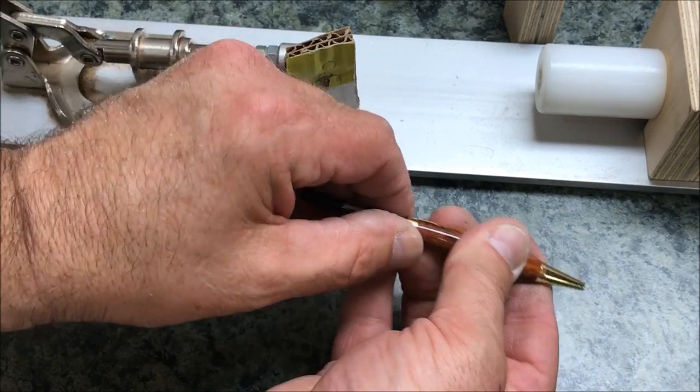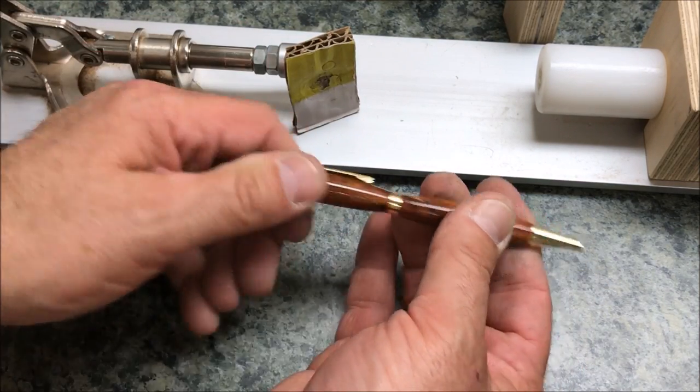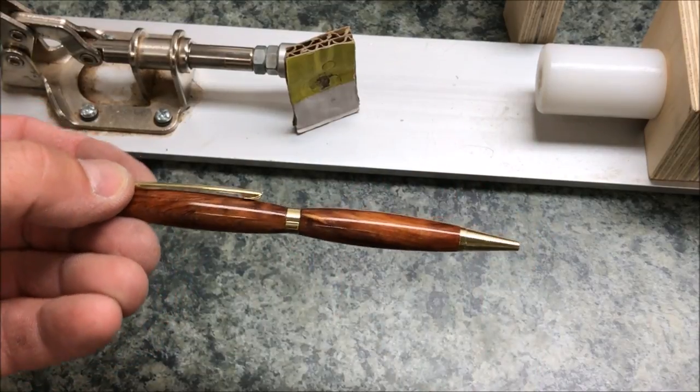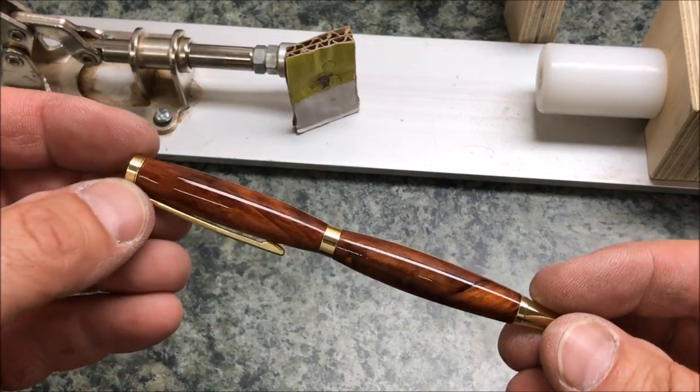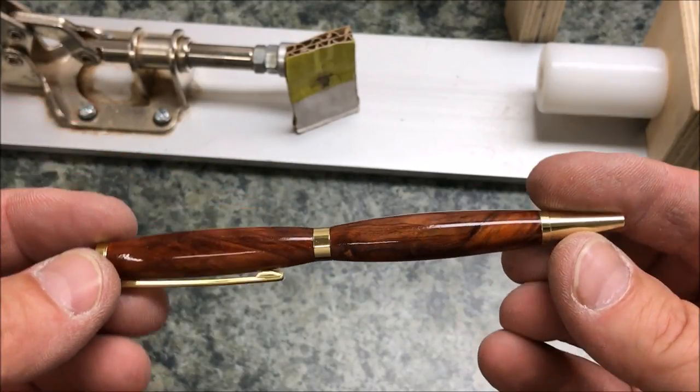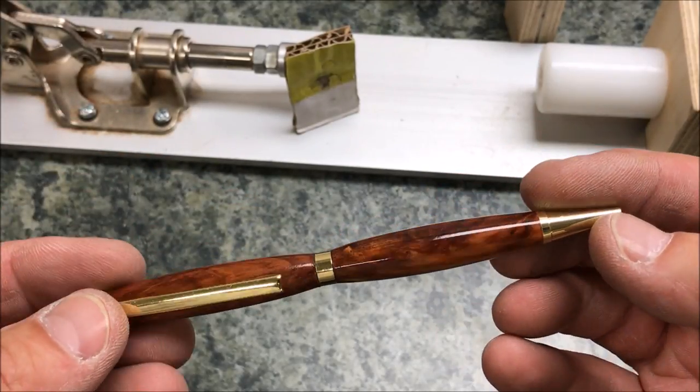Let's go ahead and put the center band on. That really turned out to be a gorgeous pen. Look at that — that wood just has so much color to it. The red is so deep. I absolutely love the pen.